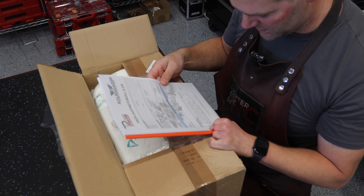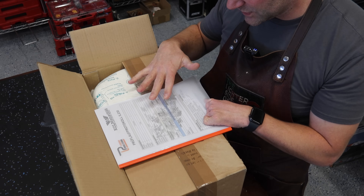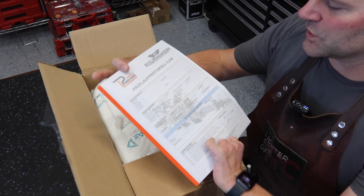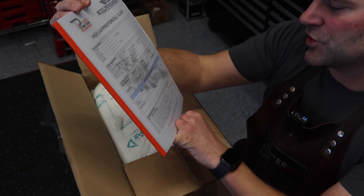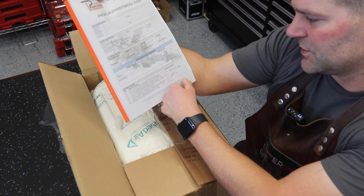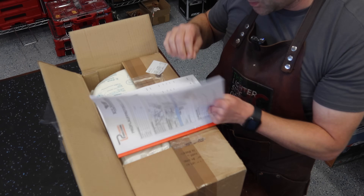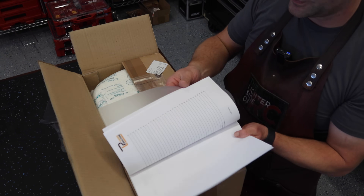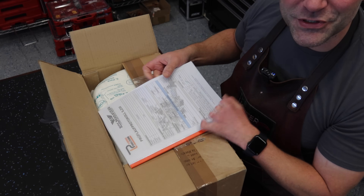Alright, so we've got what looks like a testing sheet — I'm not really sure what this means because I don't speak that language — but there is our data from the engine, and it talks about propeller size and stuff like that. That's the first thing you see when you open up the box, and there's a manual in there as well. The manual is in English, which is good.